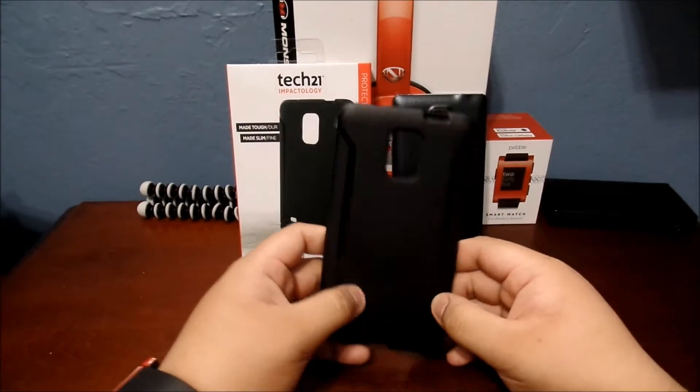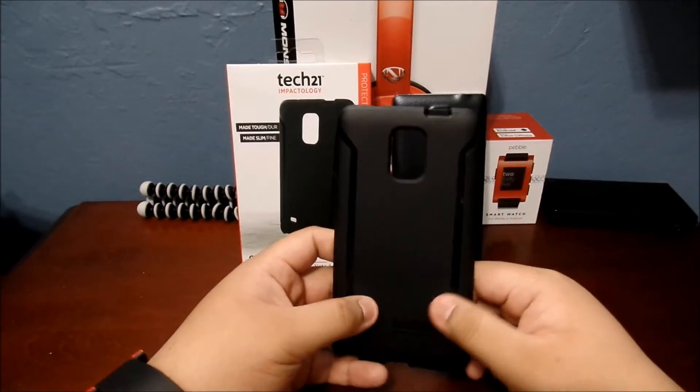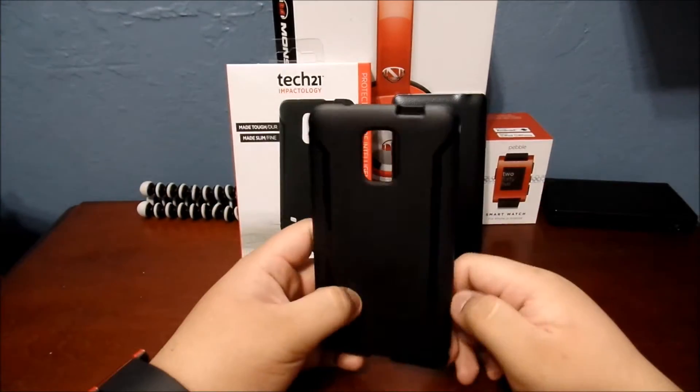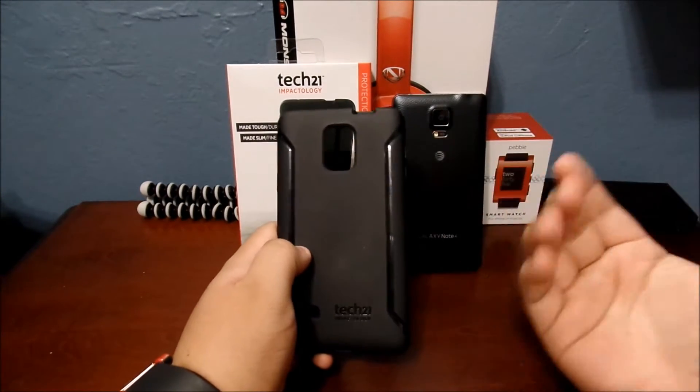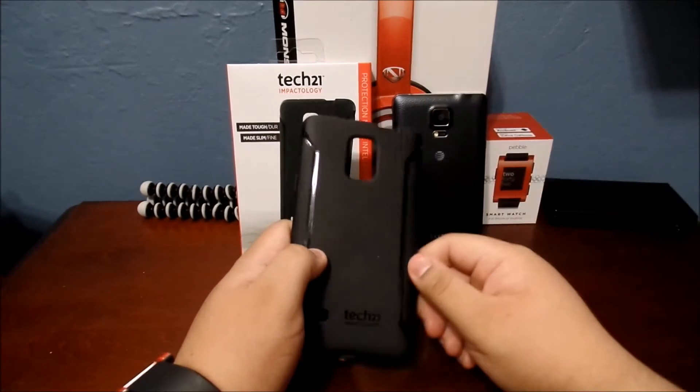So as you guys have seen, I did a quick unboxing and quick review, but I wanted to get more in depth and really check out this case and then get back to you guys on it.